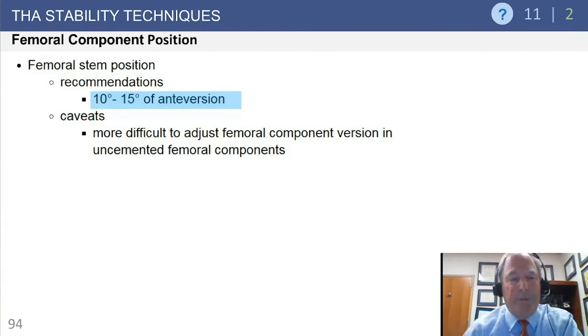On the femoral side, the ideal position is 10 to 15 degrees of anteversion. You want the femoral head in front of the trochanter, which limits the trochanter's ability to abut the pelvis. In some situations - such as a press-fit metaphyseal filling stem in a patient with a history of SCFE who has remodeled into retroversion or neutral version - it is very difficult to broach the implant into the appropriate amount of anteversion.